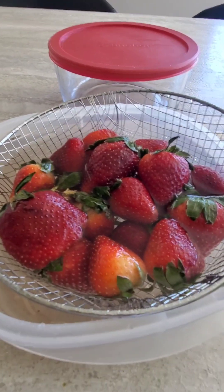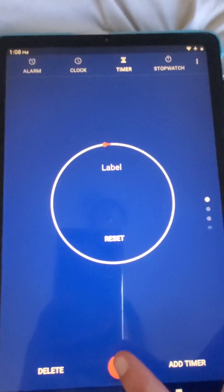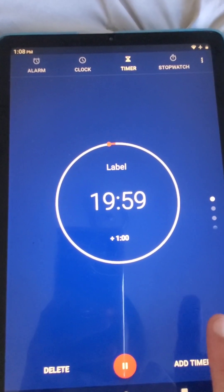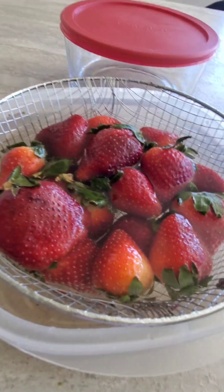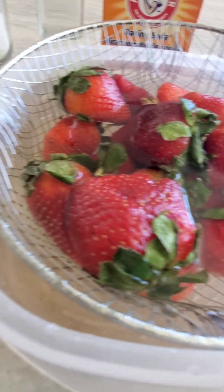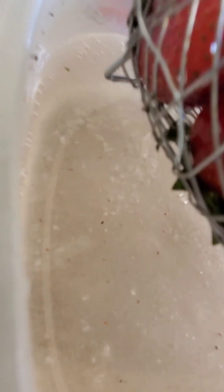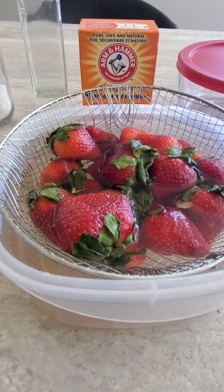I have to let it sit for 20 minutes. I'm not good at keeping track of time so I put a timer on for 20 minutes. The water is already getting really dirty, but you just gotta wait the full 20 minutes — it's already that dirty!